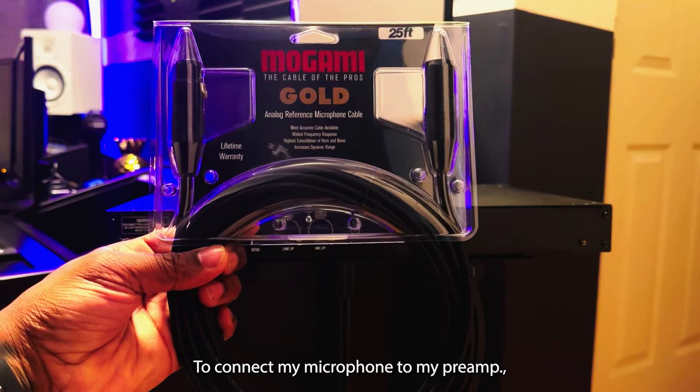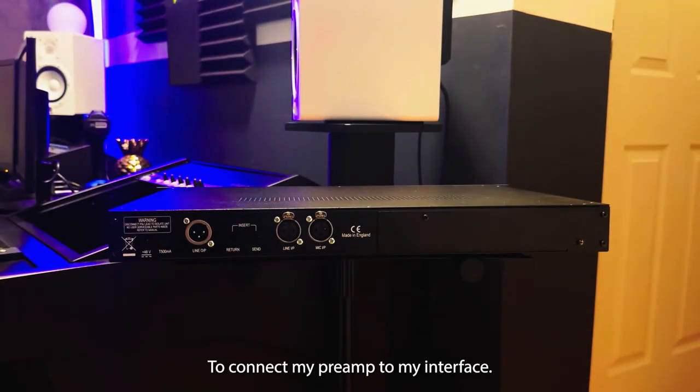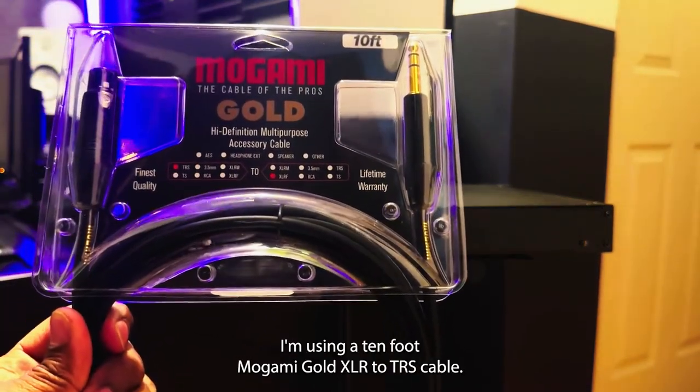To connect my microphone to my preamp, I'm using a 25 foot Mogami Gold XLR cable. To connect my preamp to my interface, I'm using a 10 foot Mogami Gold XLR to TRS cable.